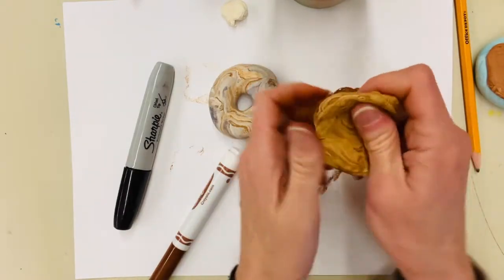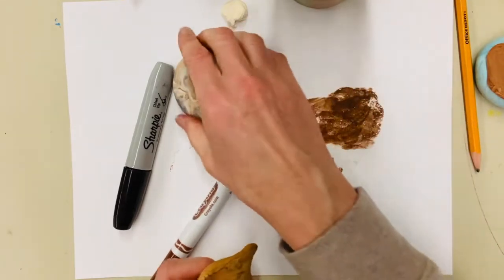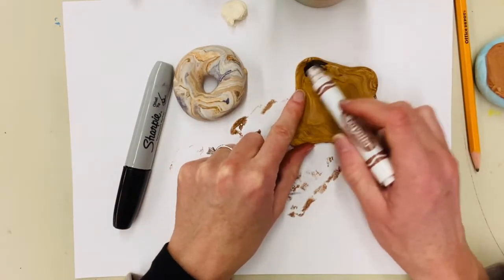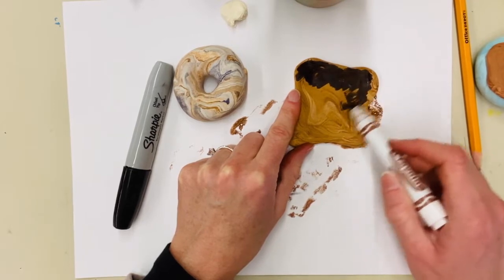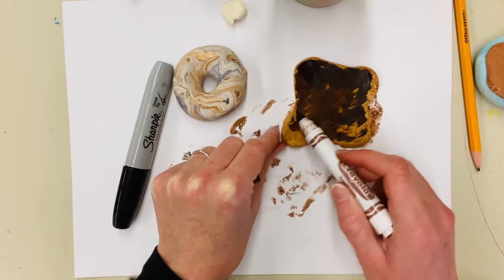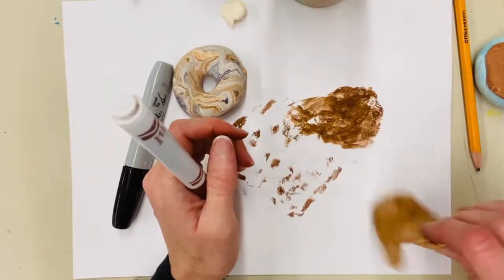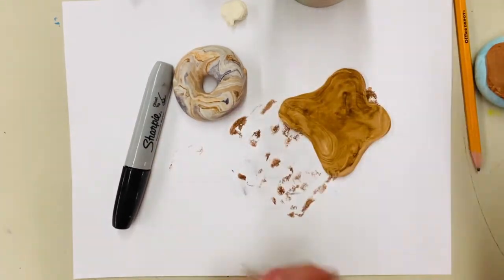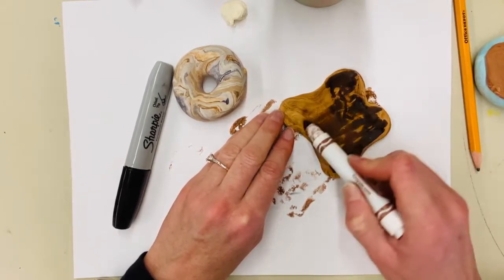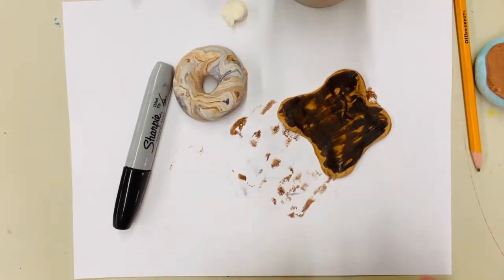Some of you are thinking: can we swirl different colors together — like not just one color with white, but blue and orange together? Well, this is why we're doing this with third grade and up, because you need to know how your colors work. If you swirl blue and orange together, you will get brown. That's fine if you want brown, but if you don't, you may not like the result. Think about how the color wheel works — opposite colors give you brown: purple and yellow, blue and orange, red and green are all going to give you brown combinations.